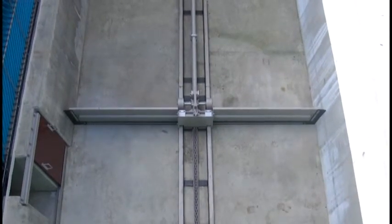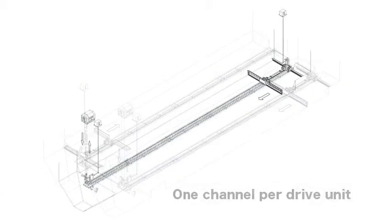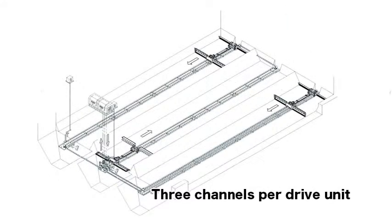Reducing the frequency of operation reduces electricity costs and increases the life of the equipment. Other driving methods are also available: one channel per drive unit, and three channels per drive unit.